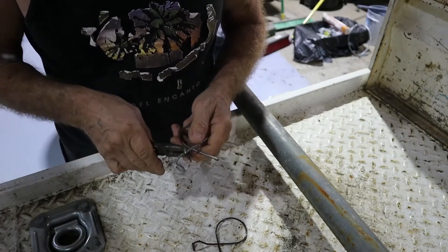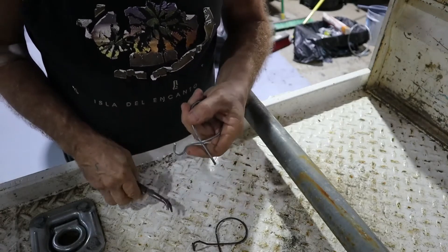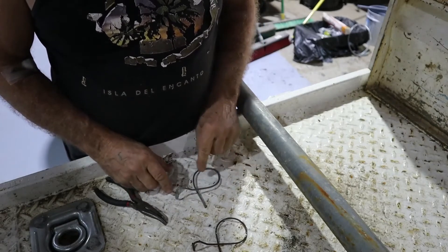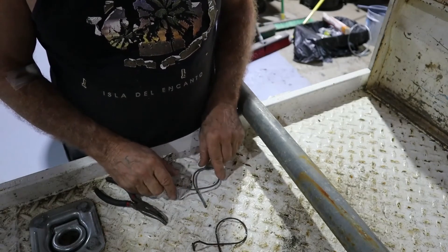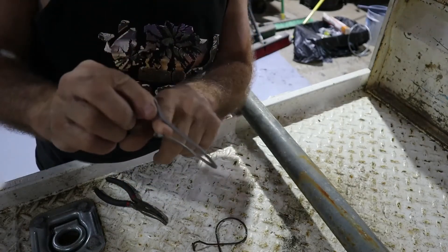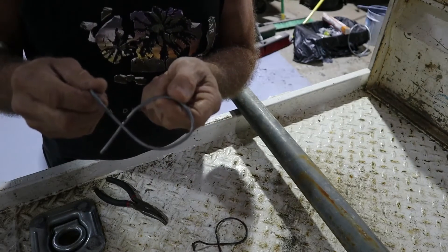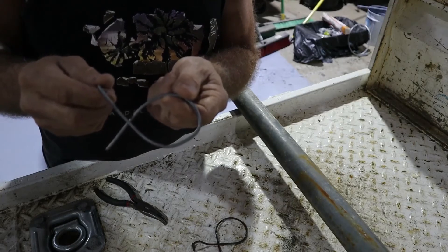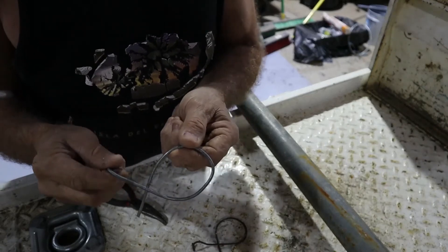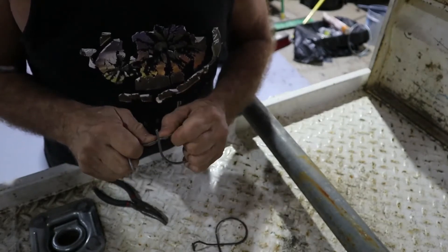Then I'll come down about another thumb width, about 5/8ths of an inch, and give it a twist. Now I put it down on the deck like this. If I've got this sitting on the deck, that sitting on the deck, and that sitting on the deck — it's pretty well what I want. I want to leave a little gap underneath still, maybe anywhere from a quarter of an inch to 3/8ths of an inch, which is about 5 mil to about 7 mil.